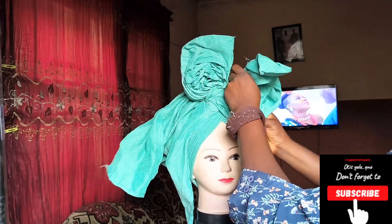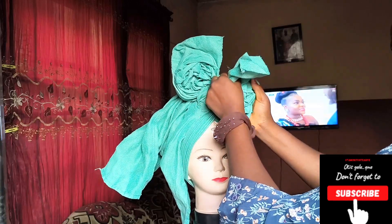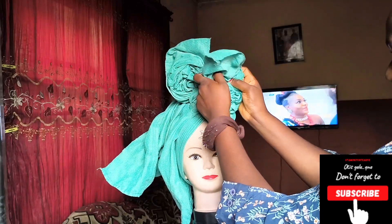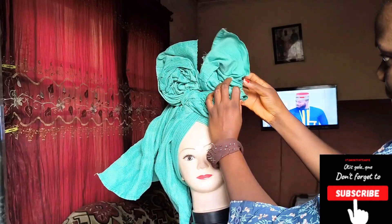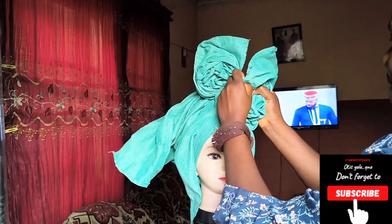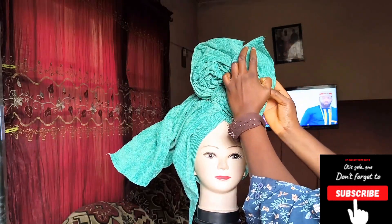When we are done making the ruffles, we'll pin where necessary, then join both together. Whatever you're doing, just ensure that the pointed side — the edge of that flap — is going to face up. No matter how you make your ruffles, just keep that side in mind that it's going to be up.